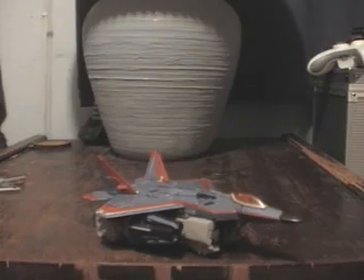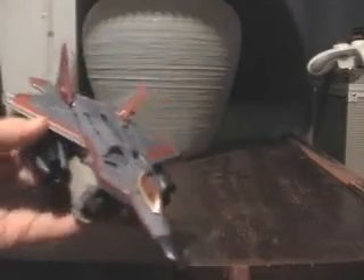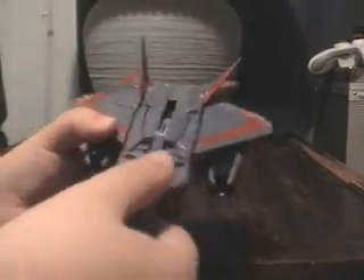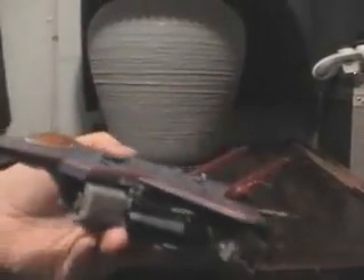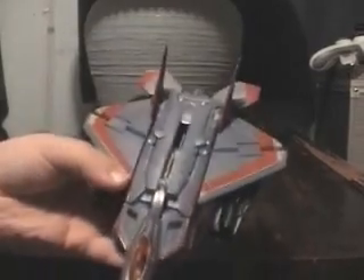Okay everyone, here it is. I'll be covering the Transformers movie Voyager Thundercracker. He's a repaint of the Starscream figure, which at first made me go, 'oh, that's nice.' But after seeing it in person, I kind of like it. The color looks a little nice.